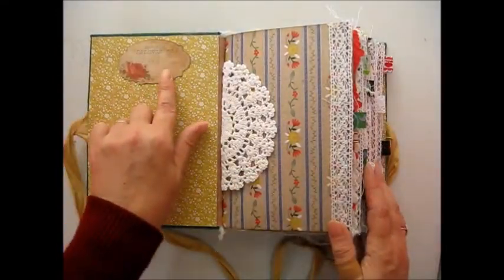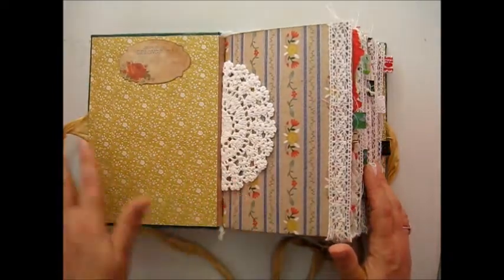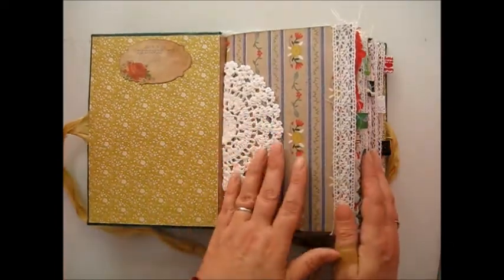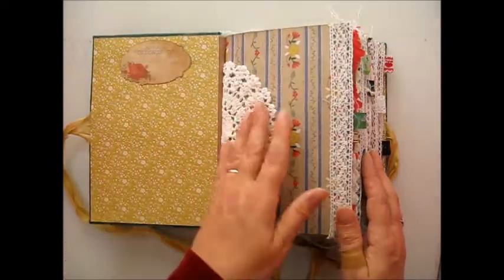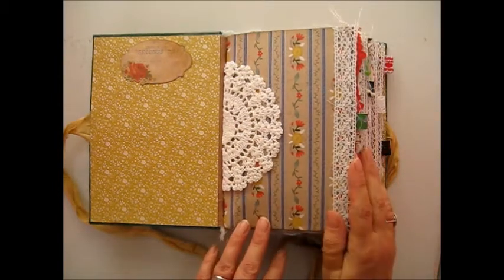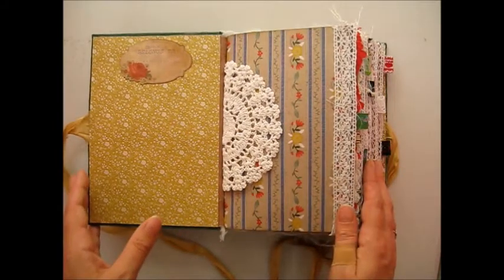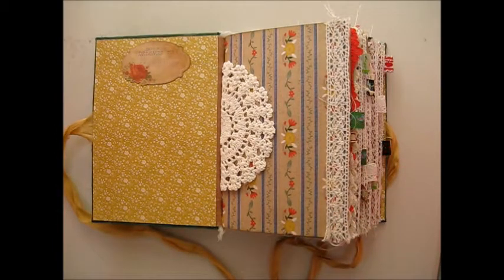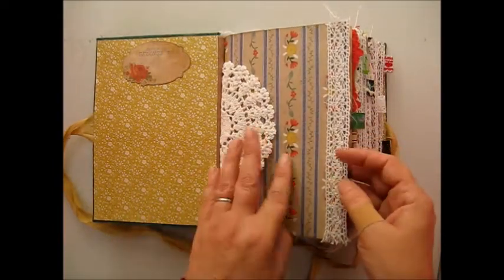We've got a lovely 'this book belongs to' plate here. I love that — it always reminds me of when I was little and I used to get a new book; the only writing my dad would allow me to do in my book would be to put my name in it. He was very precious about books. We've got a lovely crocheted doily here. Canal folk barge people used to decorate their tiny little cabins with beautiful crochet trims and laces that the ladies made while they were steering the boats, and they used to swap stitches just to cheer their little homes up.